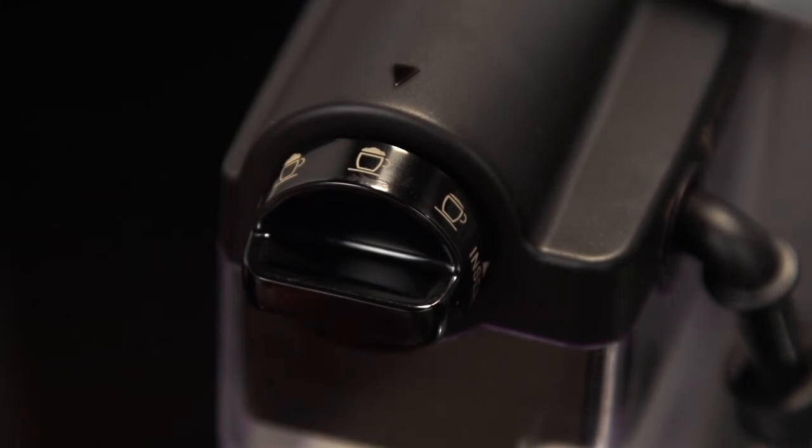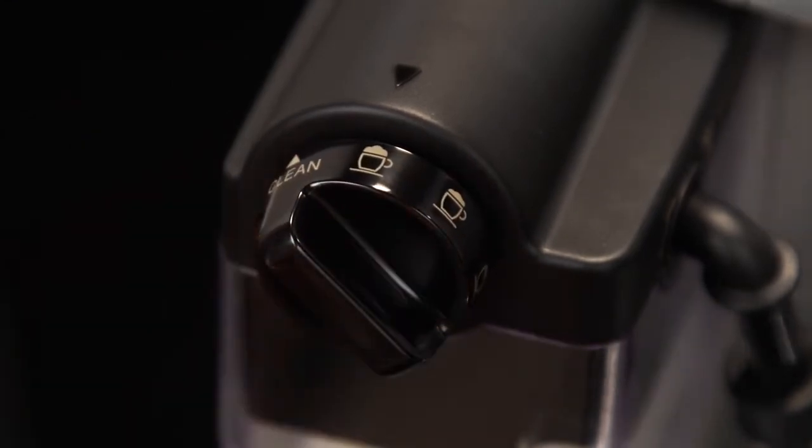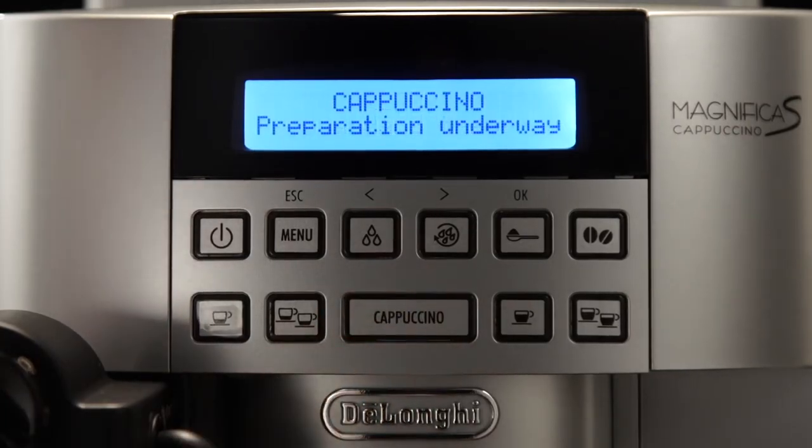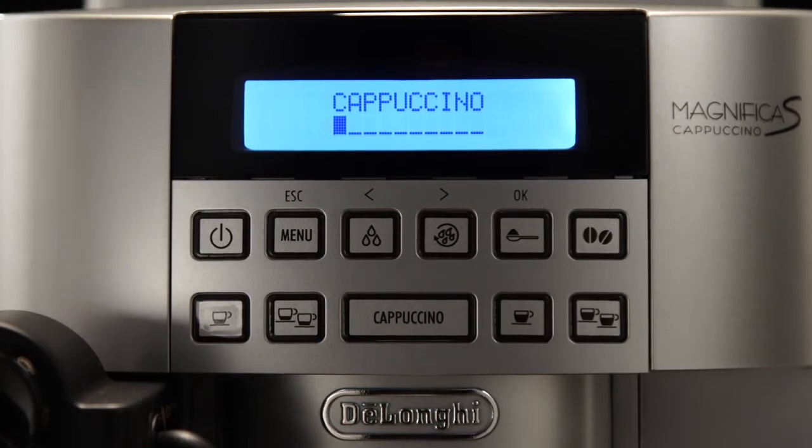Turn the froth adjustment dial on the milk container lid to the position corresponding to the required froth. Press the Cappuccino button. Cappuccino is displayed, together with a progress bar which fills gradually as preparation proceeds.